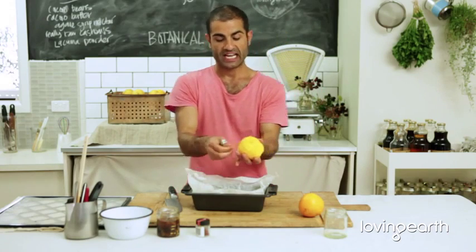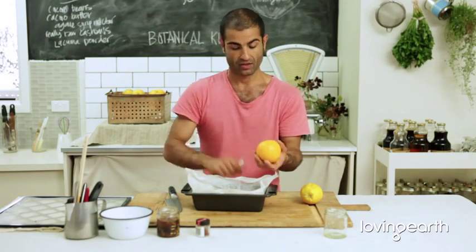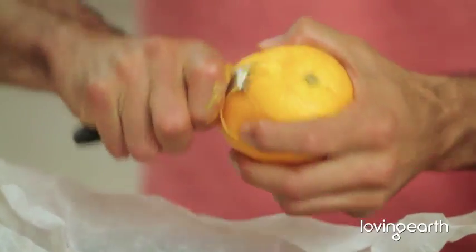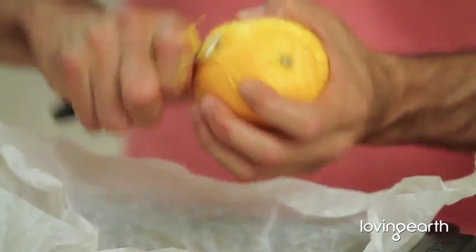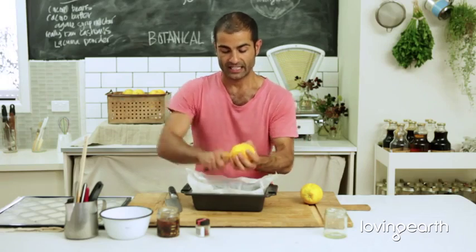You can do this and it lasts forever — there's nothing to go off, especially when we add a cup of dark agave. And that's it! Look how easy this is. Once you've done this, you've got all these beautiful zests in there.